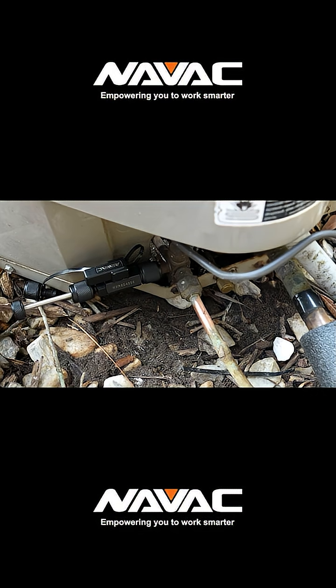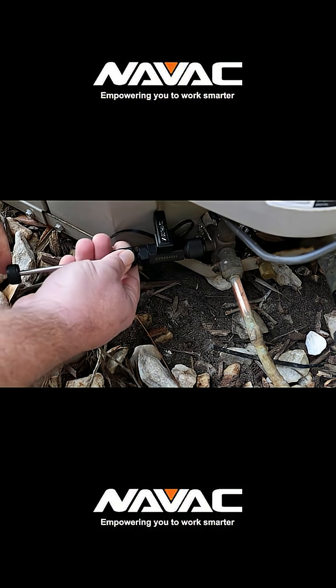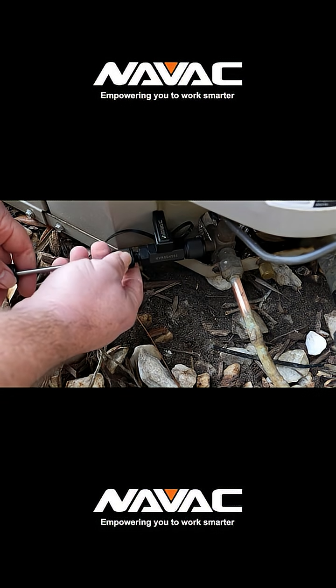As you start to unseat the valve core, you'll feel pressure begin to push back against the remover. Don't stop there - that doesn't necessarily mean the stem is completely unseated. You'll often need to give it a few more turns to get it fully unscrewed.